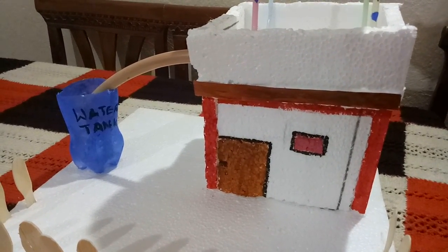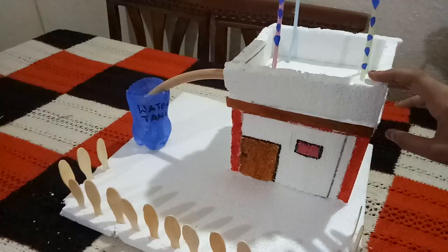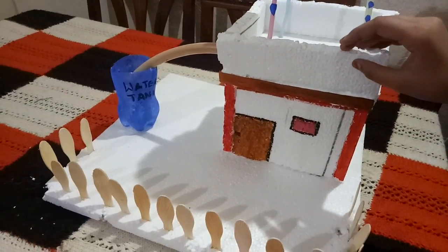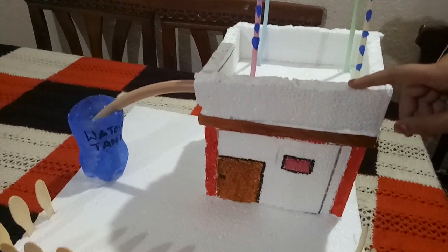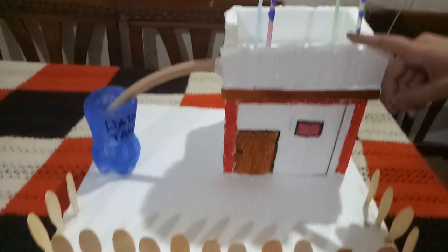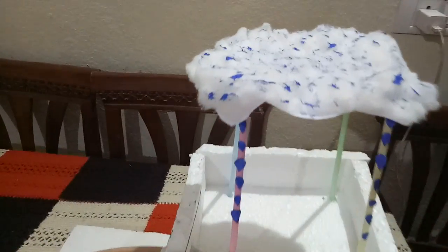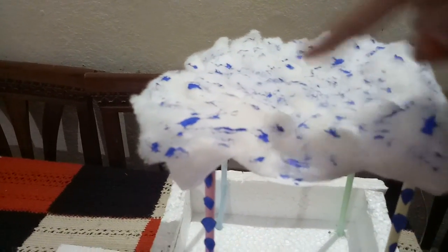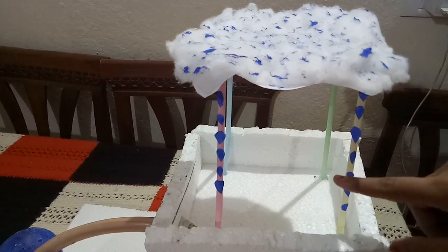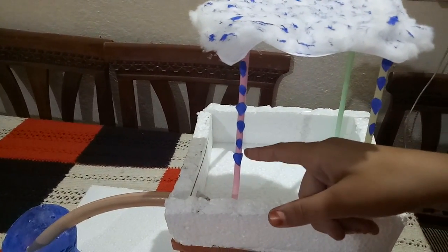Let's go into the video. This project is made by some simple things like thermocore, a bottle, straw, cotton, and some pop sticks. There is a cloud, and there are raindrops which are stuck on a straw.